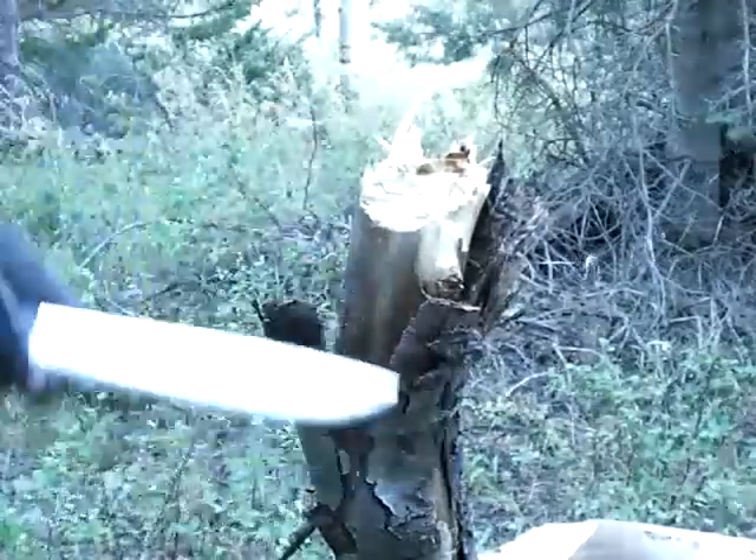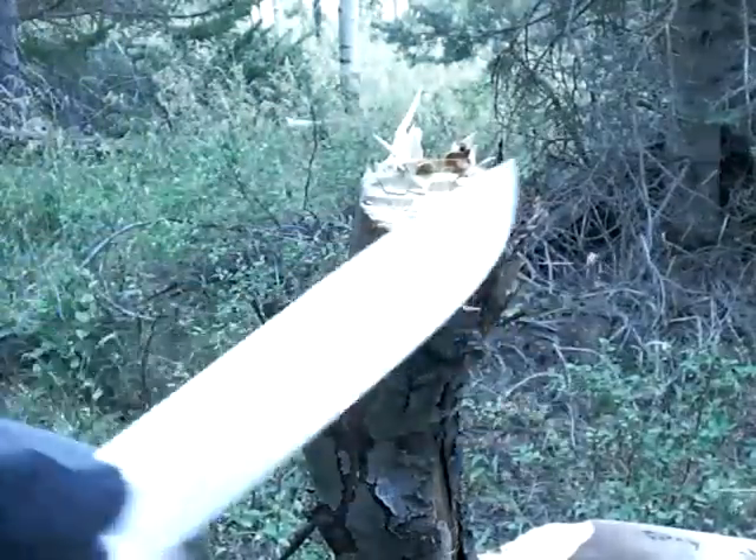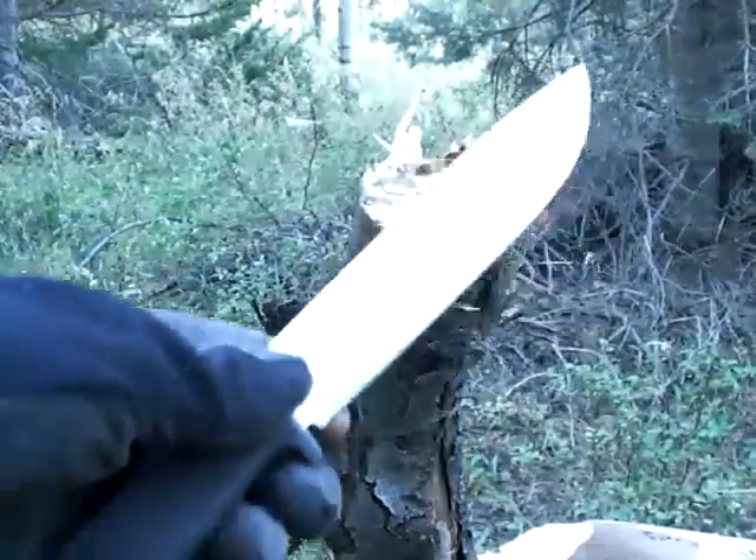I'm tired of chopping. It's a Fallkniven A2 — outstanding blade. Over and out.